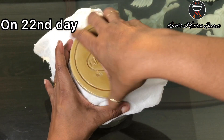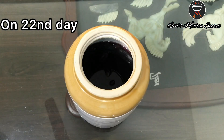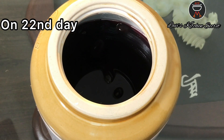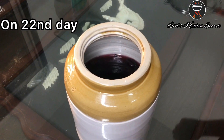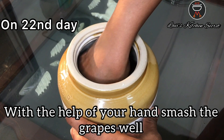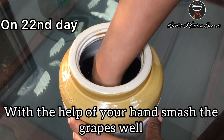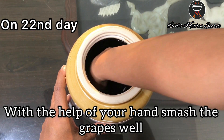On the 22nd day, we will put it in a bottle. First, we will mash the grapes nicely with the help of our hands.